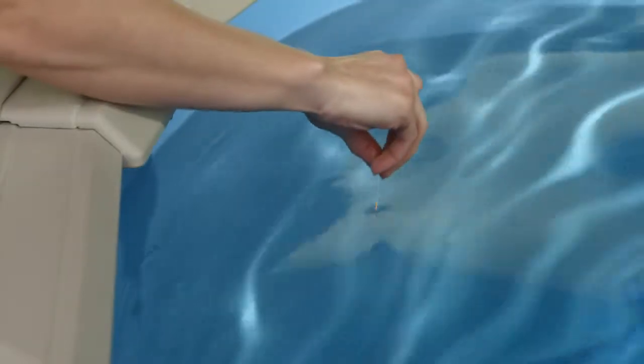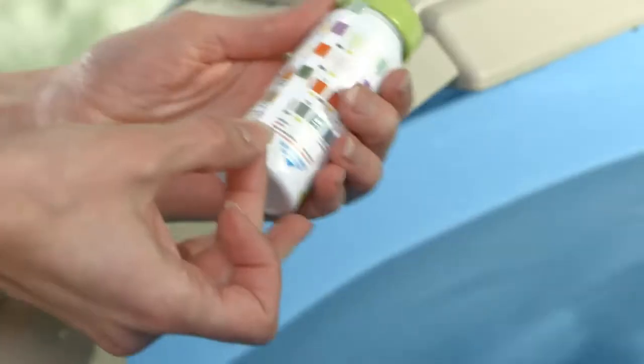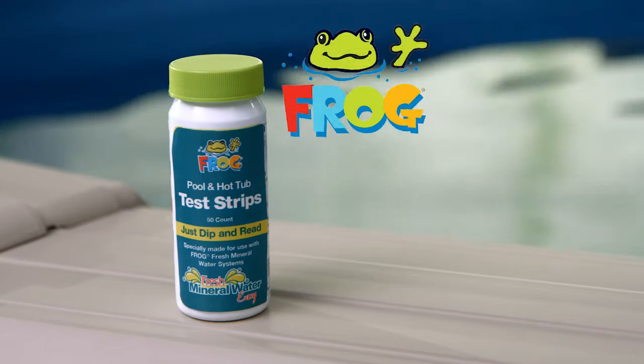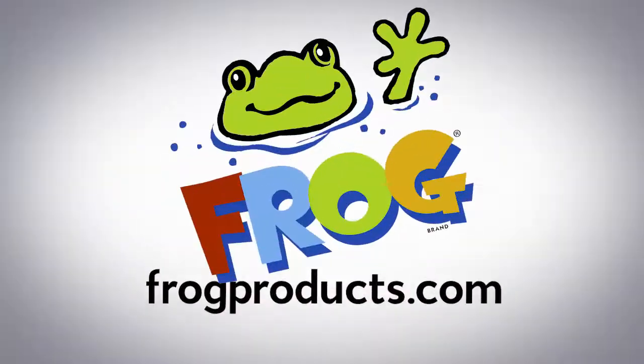Frog test strips also measure the key elements for balanced pool or hot tub water, and it's as fast as 15 seconds. Remember, fresh mineral water only comes from Frog, so use only Frog test strips. No other test strip measures up. Learn more today.